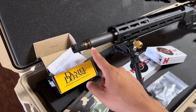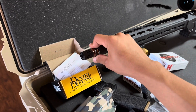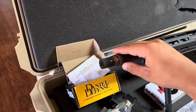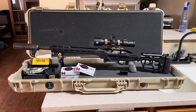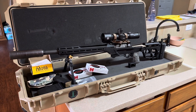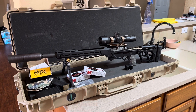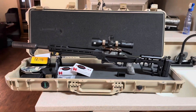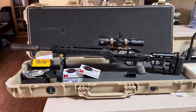I did swap out the Area 419 Hellfire brake they had on here. So I do have a Q Trash Panda for the time being — I ended up putting a Q Cherry Bomb on it, which actually sat on there pretty good. The overall length is still pretty respectable. This is my new bolt gun setup. I do have the Q Fix in 8.6 Blackout, the 12-inch — once that clears, and my Q Porkchop 8.6 suppressor clears as well, we'll probably be taking that out.